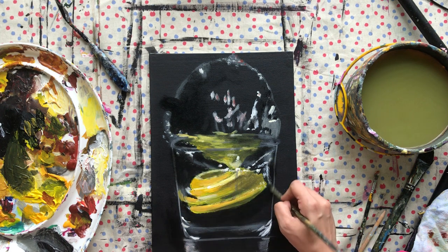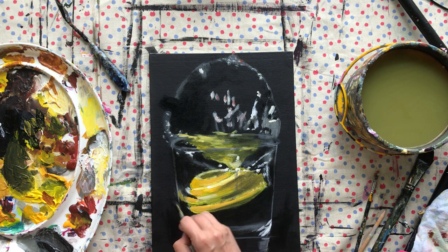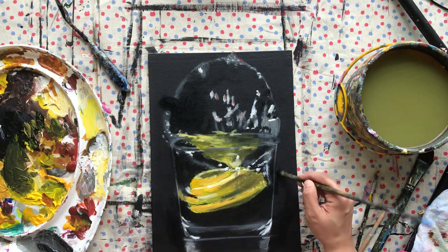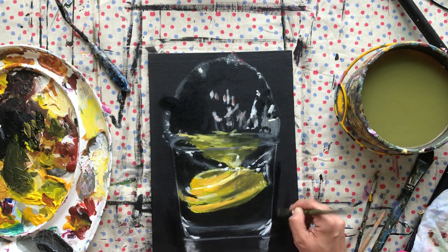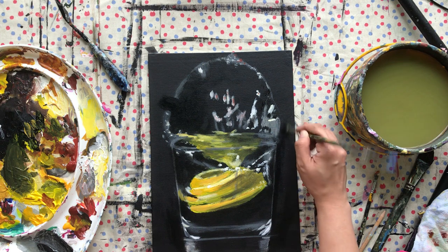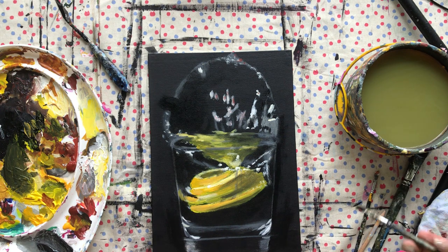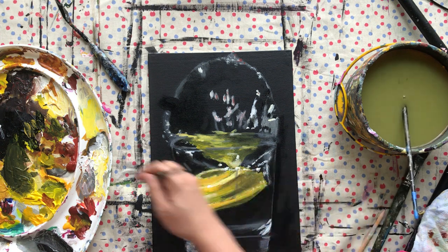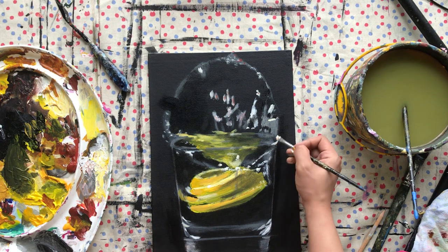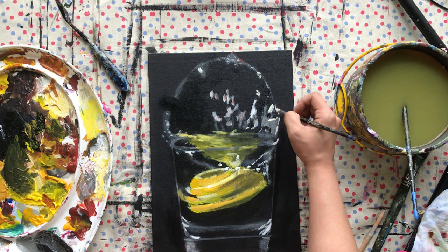I'm removing some hard lines that I did because that's not what we want — we don't want any hard lines. We want the suggestion that there is a glass, but we don't want hard lines that define the glass. Now I'm getting my pure white just to make some more definition.